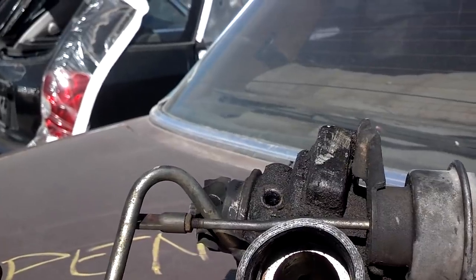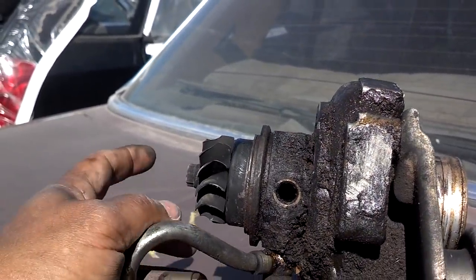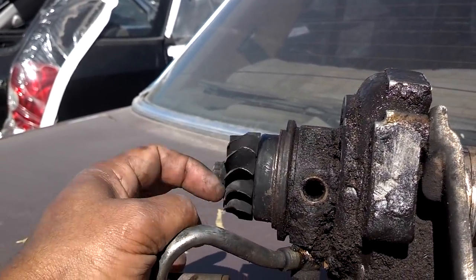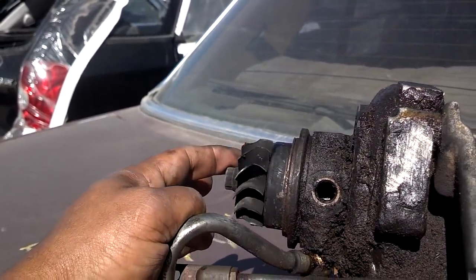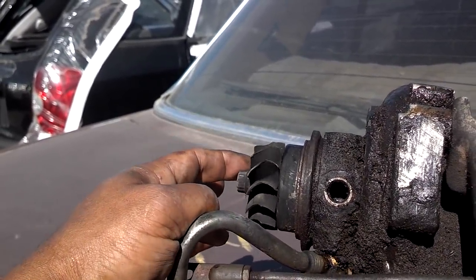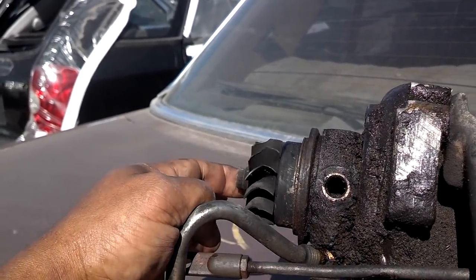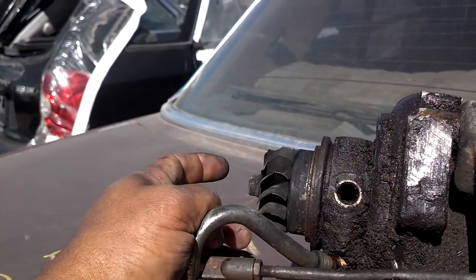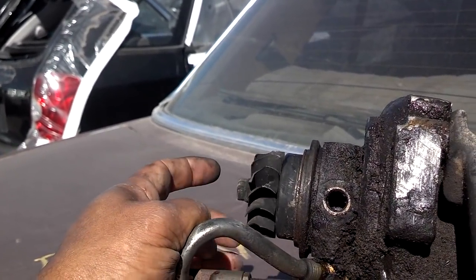Back to what actually goes wrong with the turbo itself — I believe it's basically two things. One, the shaft wears over time because of old age or abuse. And number two, it could actually be starved of oil or coolant and seize up the shaft. I'm going to show you a video of one that was seized up, maybe from overboosting or failure to lubricate. But this one, as you can see, spins freely.